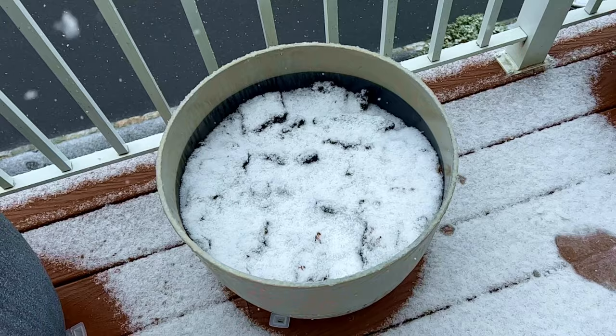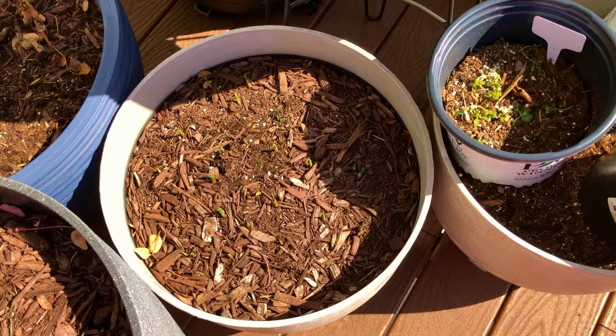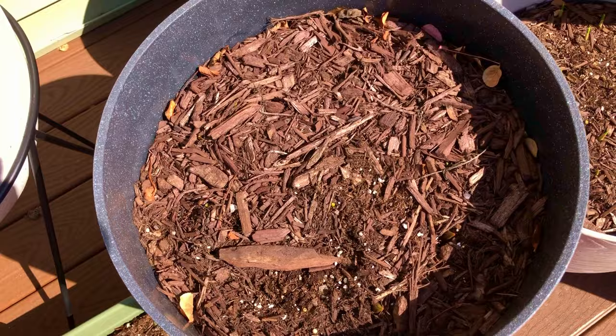I watered the container once right after planting, then mulched them and left them alone. All these bulbs need the cold of winter in order to bloom in the spring. The following year in early March the bulbs already started sprouting.